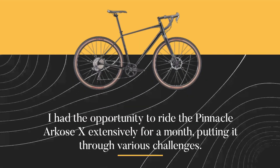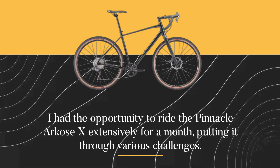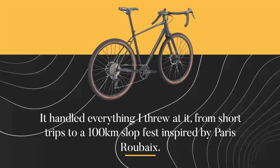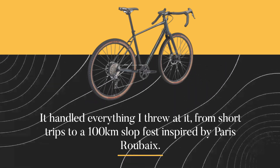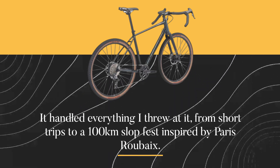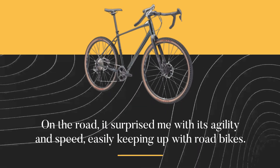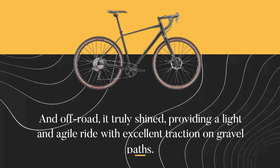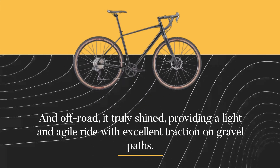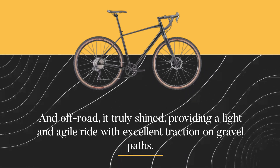I had the opportunity to ride the Pinnacle Arcos X extensively for a month, putting it through various challenges. It handled everything I threw at it, from short trips to a 100km slog fest inspired by Paris-Roubaix. On the road, it surprised me with its agility and speed, easily keeping up with road bikes. And off-road, it truly shined, providing a light and agile ride with excellent traction on gravel paths.